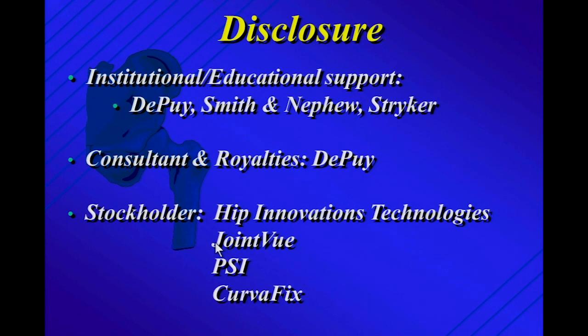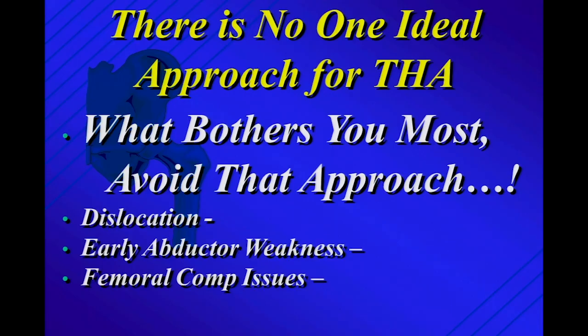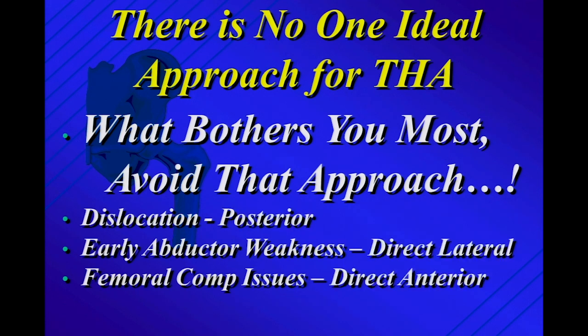Those are my disclosures — I institutionally receive support from several companies, am a consultant, receive royalties for IP development from Depew, and am a stockholder in several startups. The title about the limp being a myth was given to me by the course organizers. I really believe that there's no one ideal approach for total hip — I teach residents and fellows that what bothers you the most is what you gravitate away from. The approaches are not the same in terms of dislocation risk, early abductor weakness, and femoral component issues. If dislocation is what you fear most, you gravitate away from the posterior approach. If you don't want any early muscle weakness, don't do a direct lateral. If femoral component issues are what you fear, most series show the direct anterior still has slightly higher problems with the femoral component.